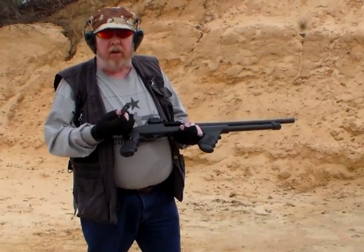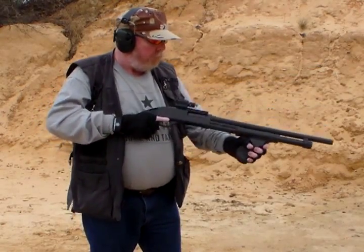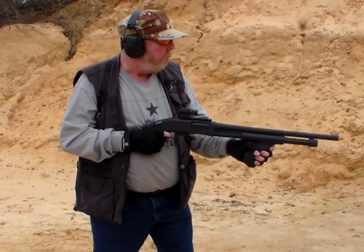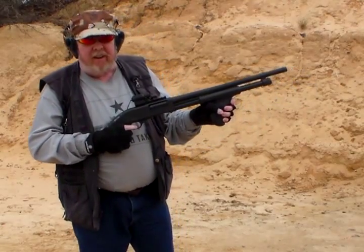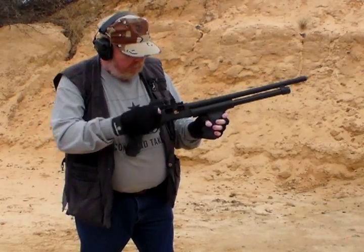And now here's the one I'm not really looking forward to — the Hornady Critical Defense, that 8-pellet load at 1,600 feet per second. Pretty stout. Made a pretty big hole in the berm. Well, that's it for the recoil test. Now we're going to do some testing of the pattern on some targets.